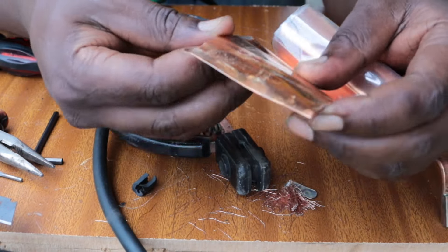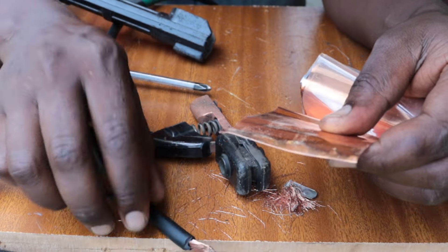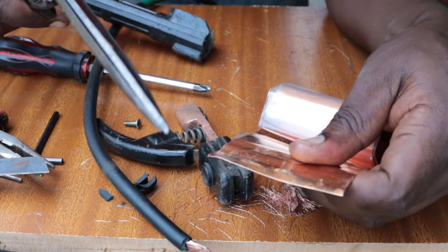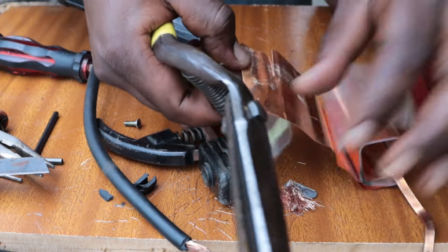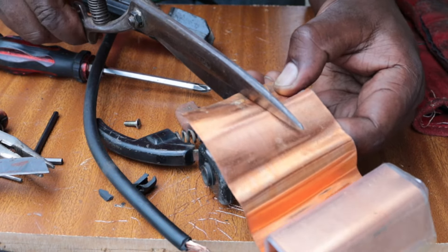Then we're going to use a copper sheet that we're going to wrap around that exposed copper cable. Remember, this is to make it durable and also to make it possible for the screws to hold on to the cable.